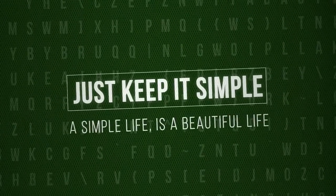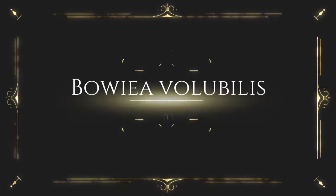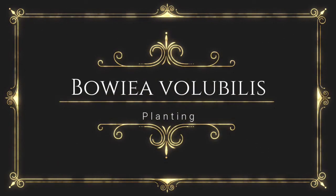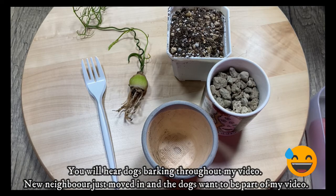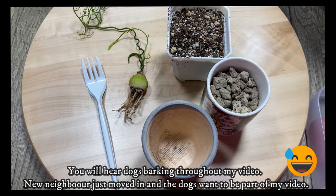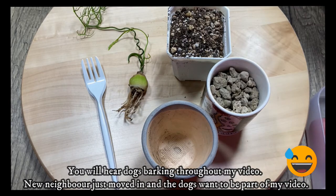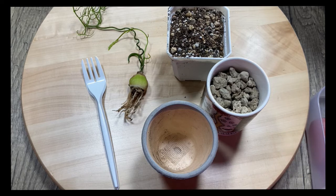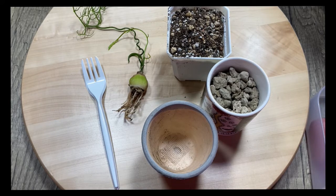Just Keep It Simple — a simple life is a beautiful life. Hello, welcome to Just Keep It Simple. It's evening. Normally I don't do videos in the evening, but today I had some time and decided to do a quick video on planting Bowielea volubilis. I speak like a Malaysian, so I hope I pronounced it right. Anyways, this is the plant.